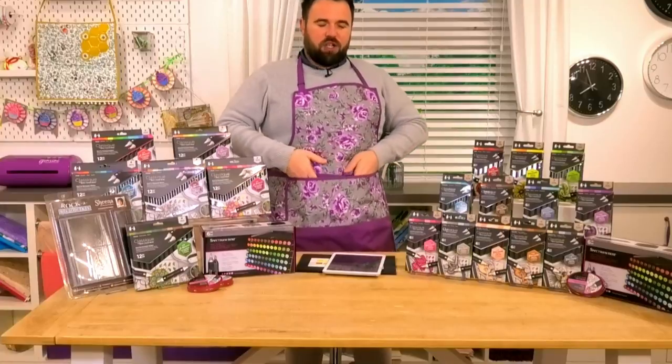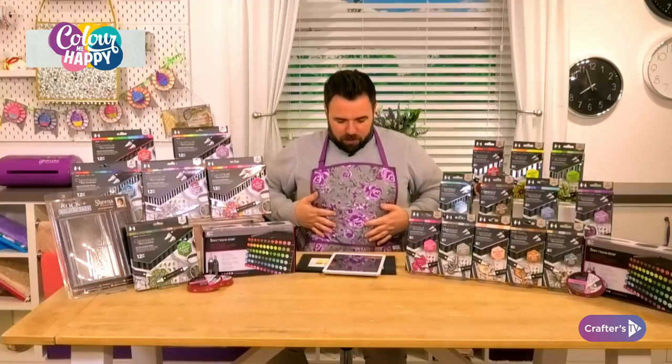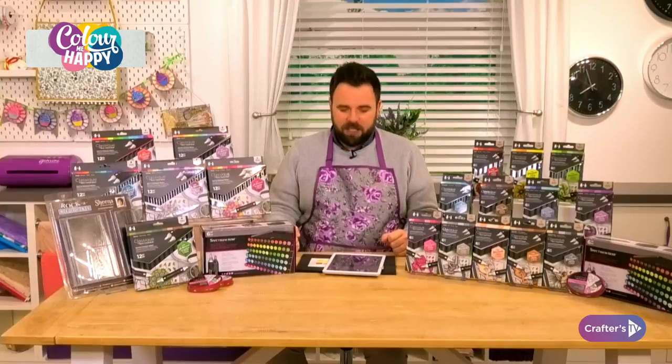We only launched it this week. It's exclusive to our Crafters TV customers in the UK and Europe. However, 70% of the stock has gone and we don't think we can get it back in for about six months after it sells out. It was launched over on HSN in the US. If you've got it already, send us your pictures. Studio at crafterscompanion.co.uk is where you can send those.